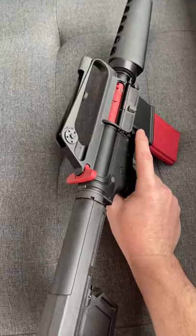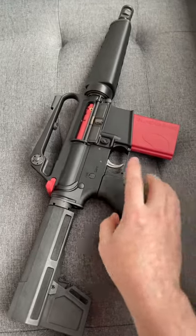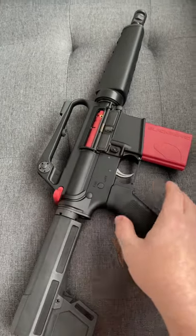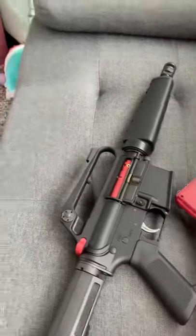Looking at the Mantis X Blackbeard in my LaFrance M16K inspired build. This is actually a pretty cool setup that drops in, replaces your bolt carrier group and charging handle, and your magazine is replaced with this little battery pack.